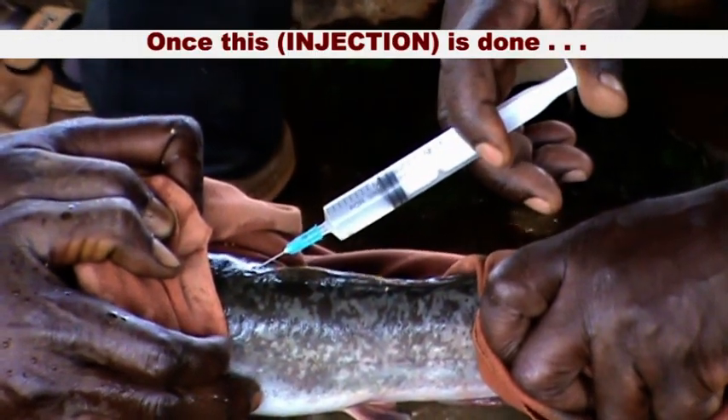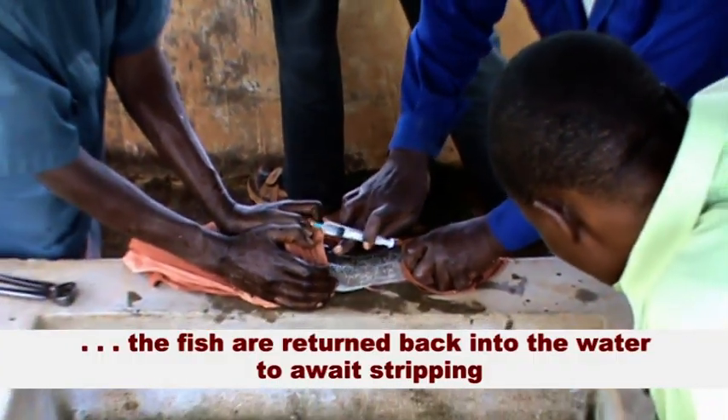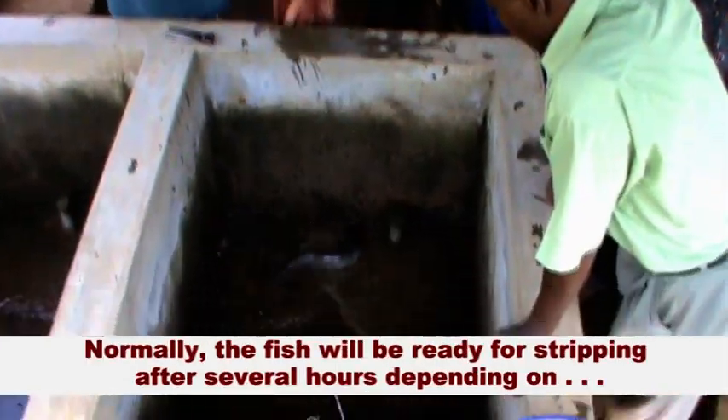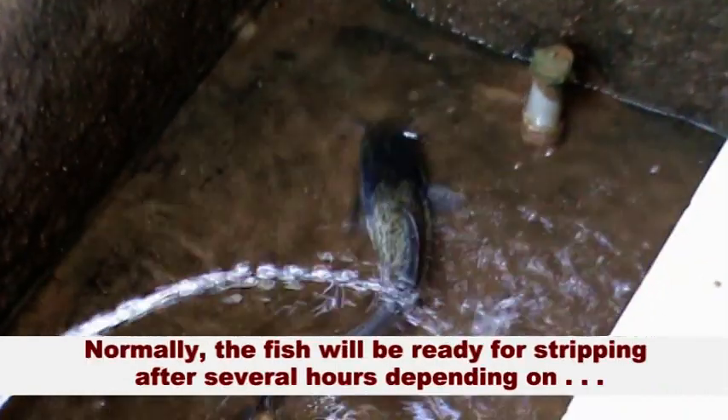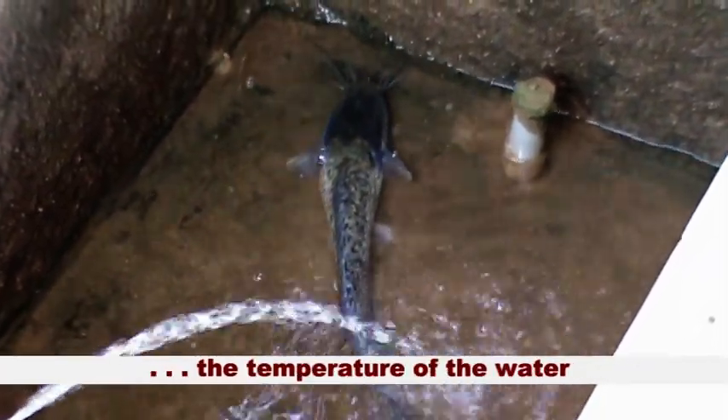Once this is done, the fish are turned back into the tanks to await stripping. Normally, the fish will be ready for stripping after several hours depending on the temperature of the water.